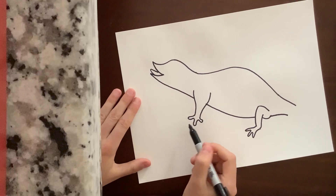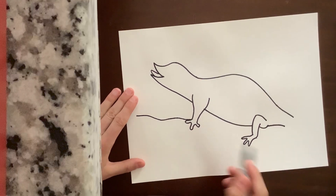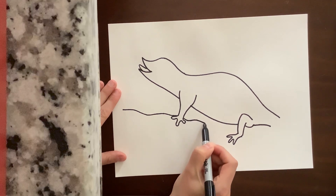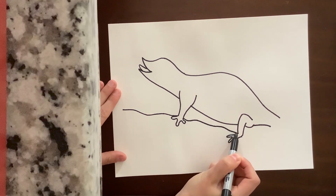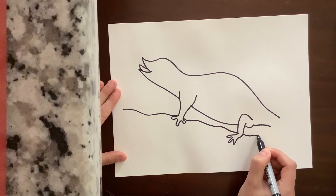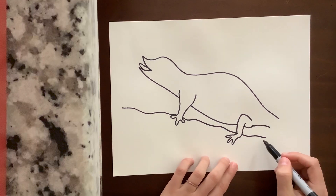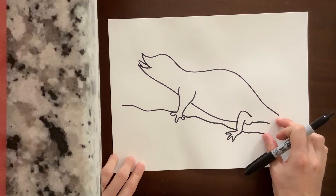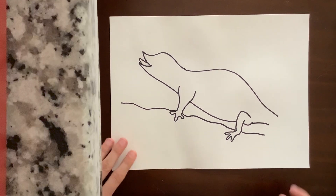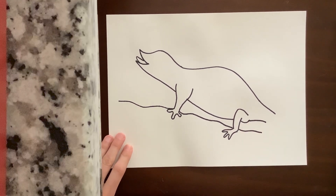Right where his first foot is, we're going to make the ground or the rock he's standing on. It can be bumpy or more straight — however you want your rock to be. Continue that line, but remember we're not going to run through where his feet are. Since I'm using Sharpie I can't erase, so I'm leaving a space for the tail. But you guys can erase, so if you want to finish your line, feel free to do that.